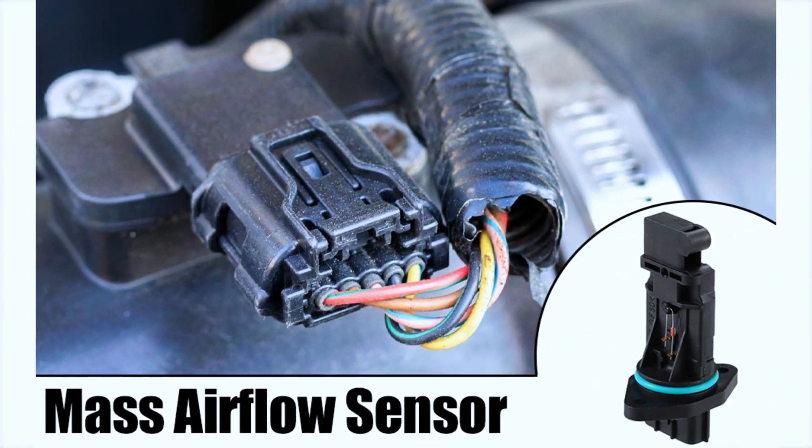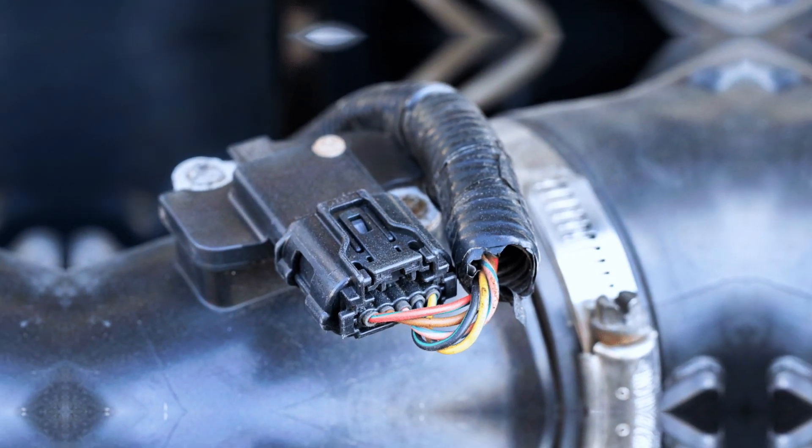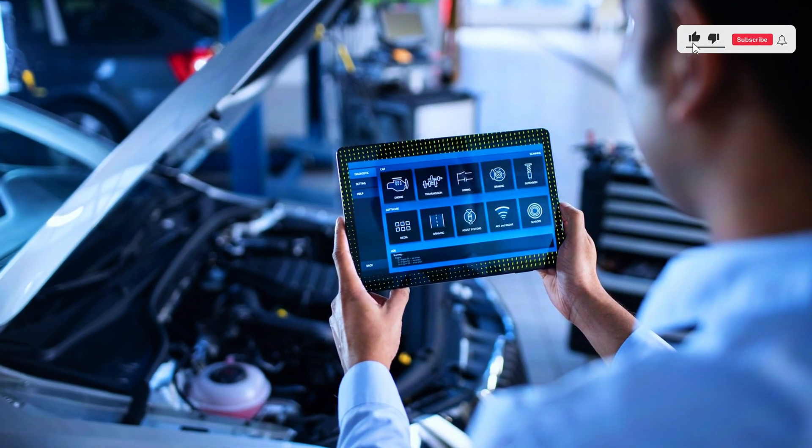Once the sensor is cleaned or replaced, reconnect the electrical plug and secure it back into position. Start your car and see if the symptoms are resolved. Don't forget to clear any trouble codes using your OBD2 scanner.